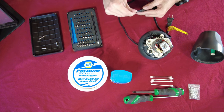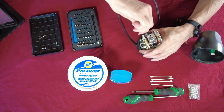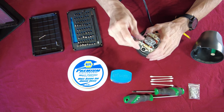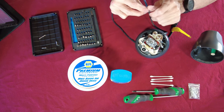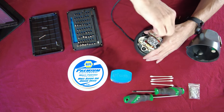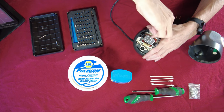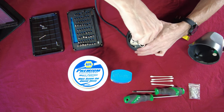I brought my other Phillips screwdrivers because there are about four screws I want to make sure I get really good and snug. For screws going into plastic you've got to be careful so you don't strip anything out. Anything going into plastic I'll use my small screwdriver for, but there are four screws I want to use a regular screwdriver for so I can snug them up really good.